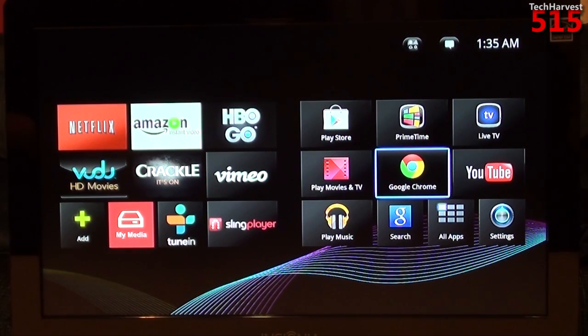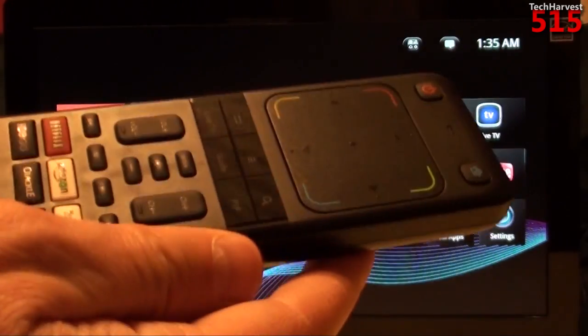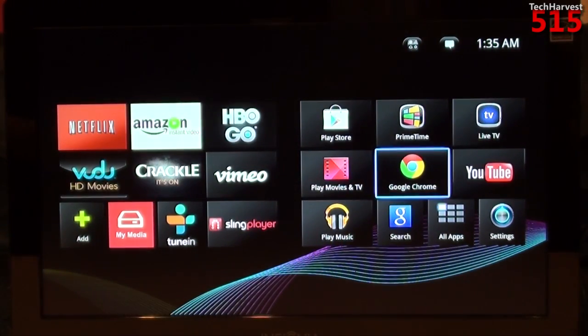Let me say right out of the gate that this Google TV device is as good as any Google TV device you can get. The box is small, the remote is compact, and it has a lot of functionality. You can't go wrong with the Netgear GTV100 if you want a Google TV device.